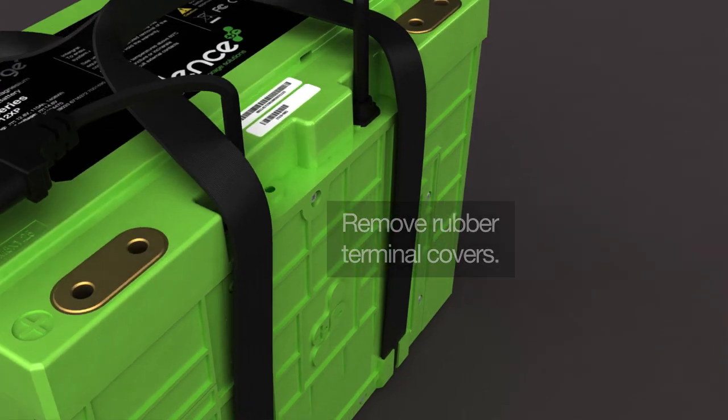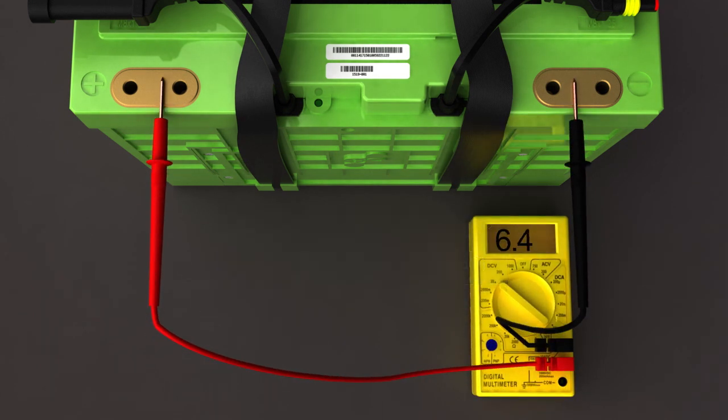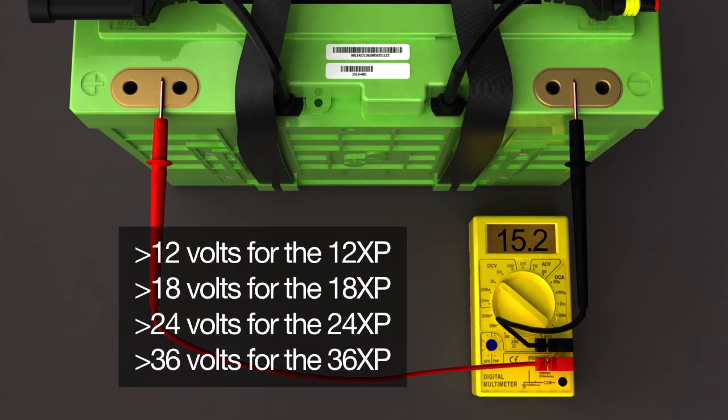Using a voltage meter, check voltage across the battery's terminals. Ensure that it registers above 12 volts for 12 XP models, 18 volts for the 18 XP, 24 volts for the 24 XP, and 36 volts for the 36 XP.